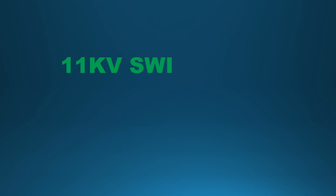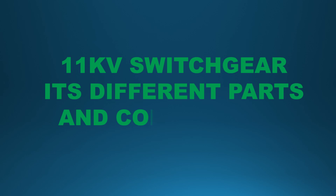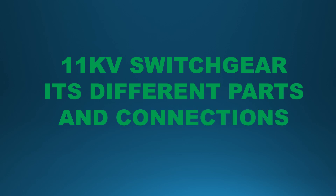My dear viewers, welcome to my YouTube channel. Today, I shall discuss about 11 kV switchgear, its different parts and connections. Hope it would be helpful to you.